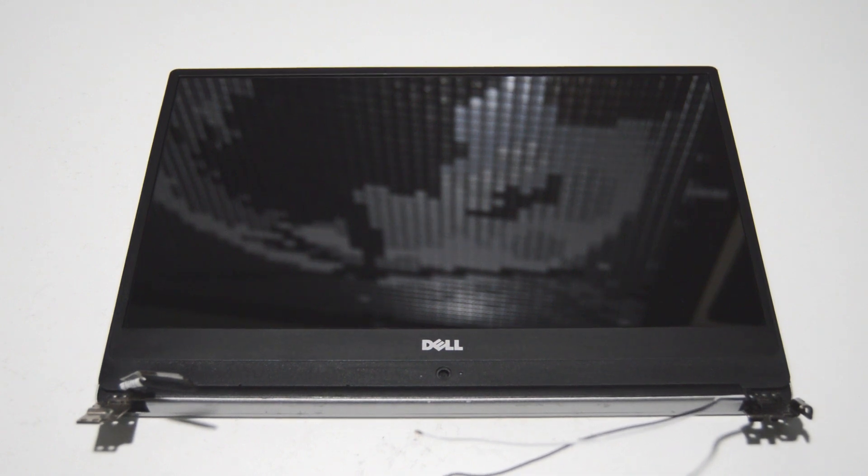That's how you disassemble a Dell Inspiron 14 7000 series laptop — this one was a 7460. If this video helped you or you found it informative, please like and subscribe. Thank you.